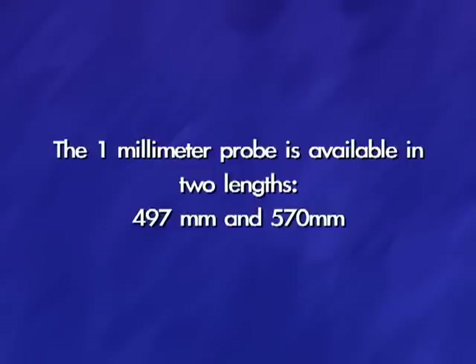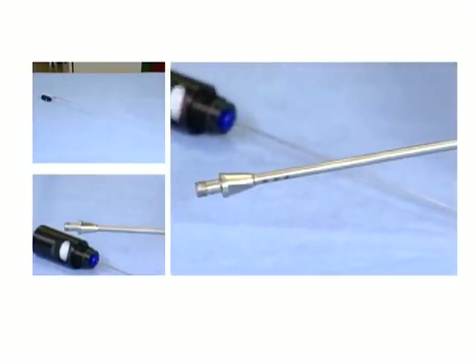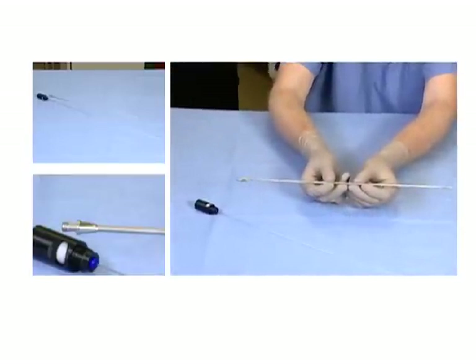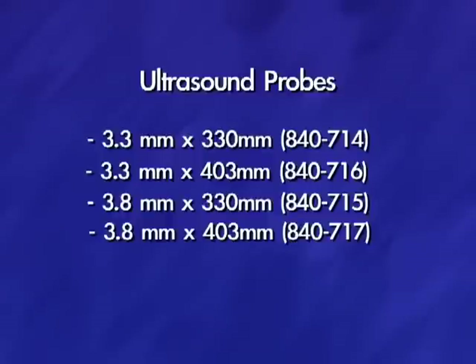The 1mm probe is the only size used in combination with the ultrasonic probes. It is available in two lengths, 497mm and 570mm, for different length scopes. The ultrasonic probes come in a 3.3mm and 3.8mm outer diameter and in two lengths, 330mm and 403mm. The 3.8mm is the most commonly used ultrasonic probe. However, some nephroscopes with smaller working channels may require the 3.3mm probe. The 403mm ultrasound probe is required when using a longer nephroscope.